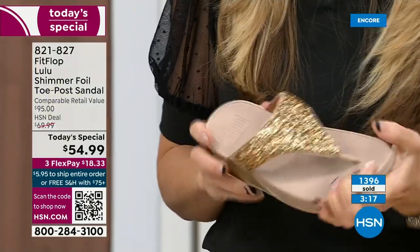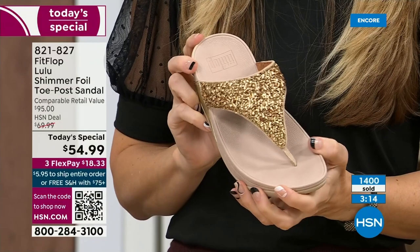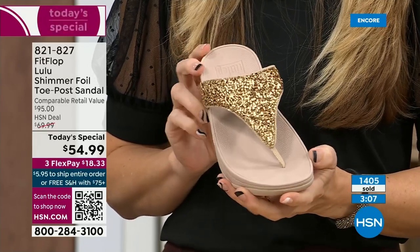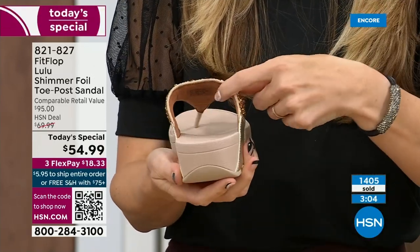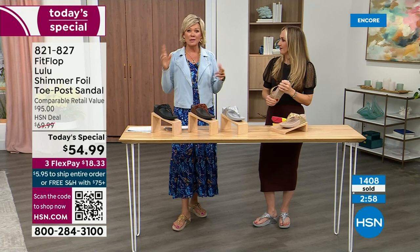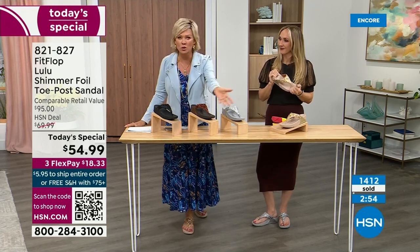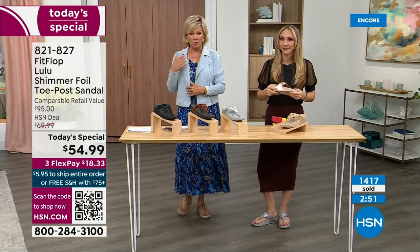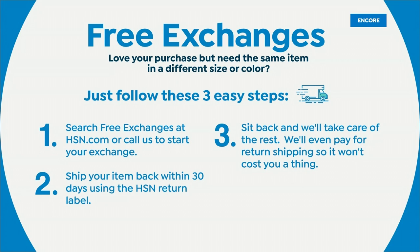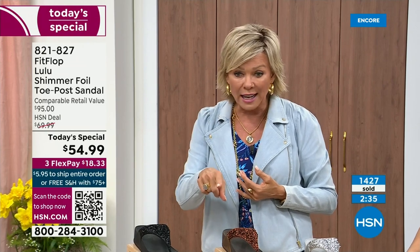We're close to 1,400 units out the door. I know it's always the challenge at the end of the presentation — you don't know which one you like most. If you get a size and feel like you wish you'd gone with a different size, we do have free exchanges. Say you ordered a 10 and wish you'd gotten an 11 — you can send that 10 back and we'll pay to ship it back and pay to ship you the 11. Free exchanges. It's just another feel-good part of the experience of shopping at HSN. Not to mention the three flex — you can pay as little as $18.33 to see how it looks on you.